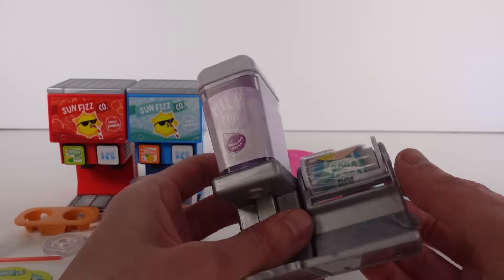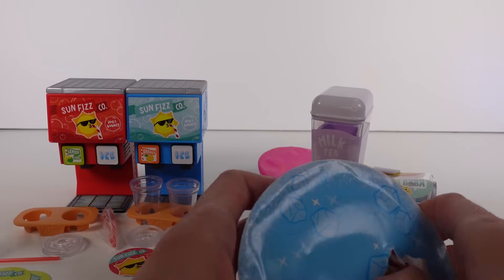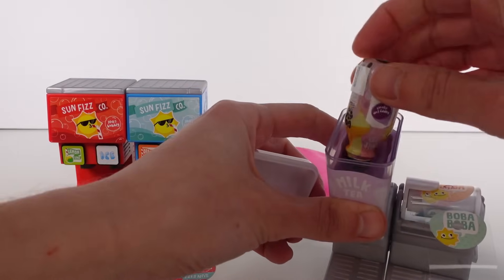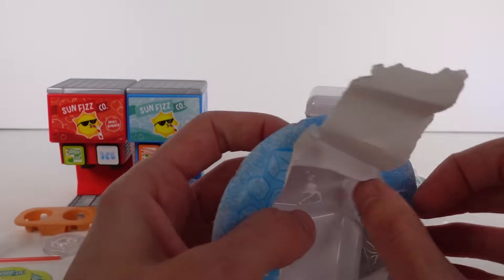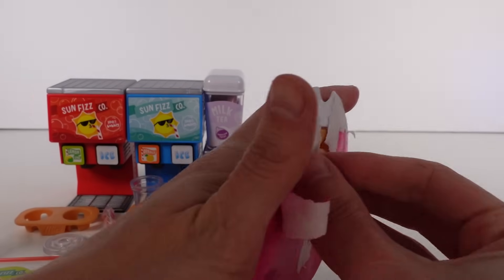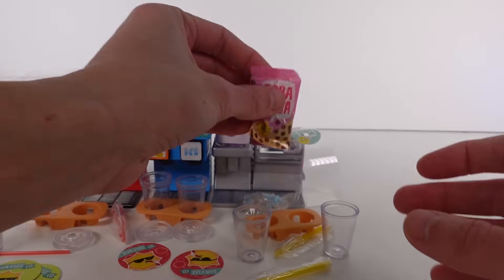We've got so many boba stickers. Let's get our boba resin in there so we don't have to worry about it dispensing later. We'll do the same thing — place it upside down like that, perfect. Then we have the boba tapioca balls, the little coasters, and some ice. Then we have the to-go container, two thicker straws, and two cups without tops because we use the stickers as tops.